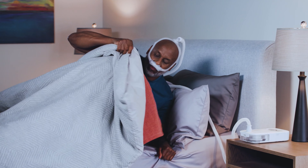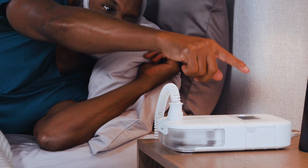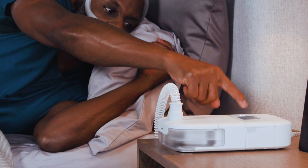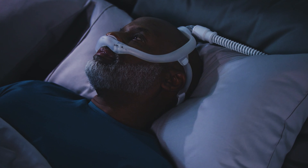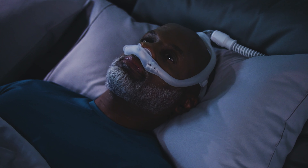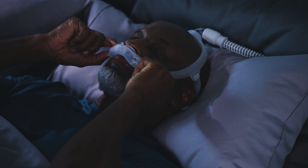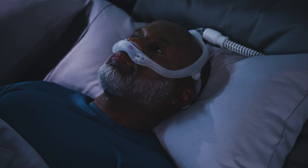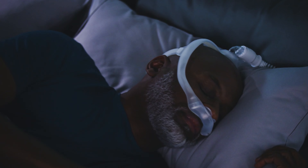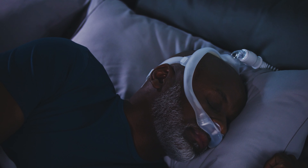Lie down and turn on your CPAP device. Breathe normally through your nose and turn your head from side to side. Some air leaking is normal, but if you feel an excessive leak that could disturb your sleep, pull the mask away from your face and gently set it back into place. Continue to try out different sleeping positions until you feel comfortable with your mask fit.